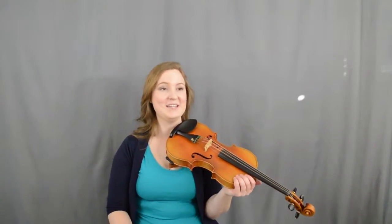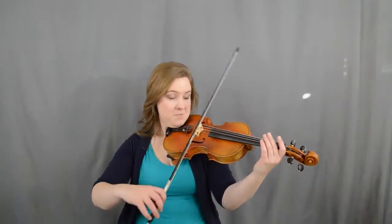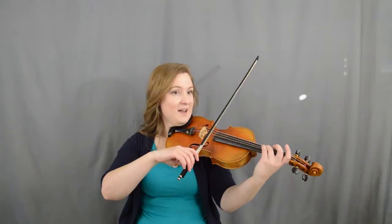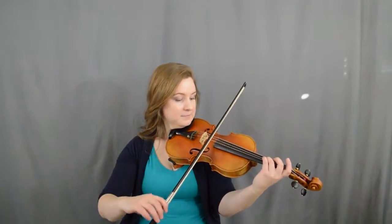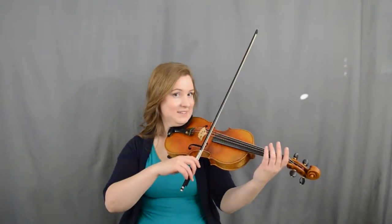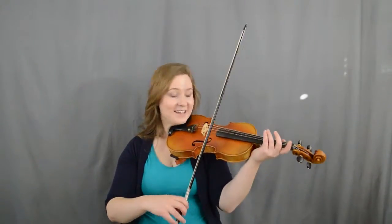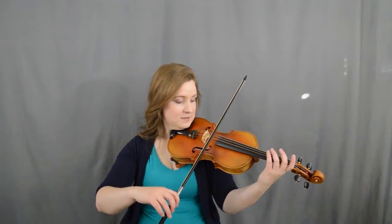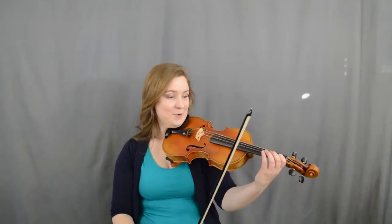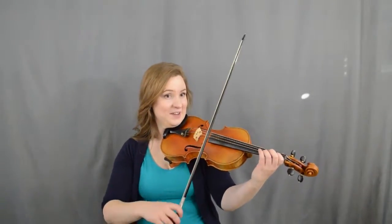We're going to talk about hooked bowing for 'Pop Goes the Weasel.' We're going to start up bow, go up on D, then three three on a down bow. A is up bow. Let's give that a try again — ready: up, down, up. Now we're going to slur one three one — ready, set, go.